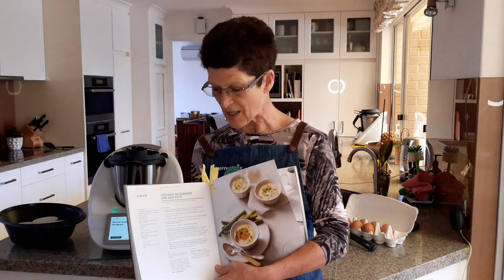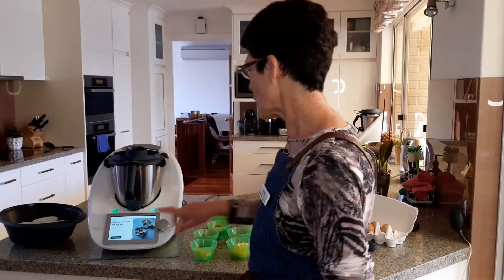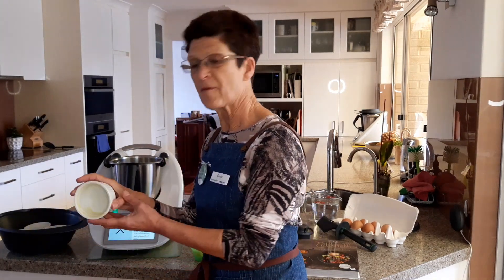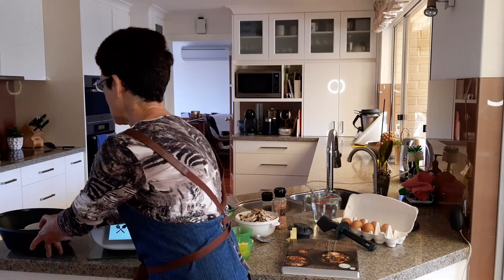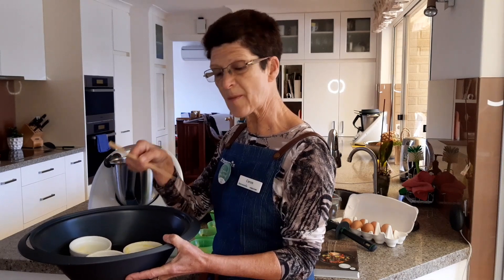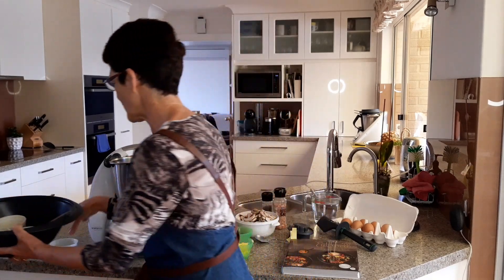I'm going to start off the brunch section by doing the steamed mushrooms and egg pots. The first step is to grease four ramekins with ghee. They're in the Varoma ready to go. I've popped a couple of skewers in the base just to lift the ramekins off, which allows for better circulation of the steam once we start cooking.